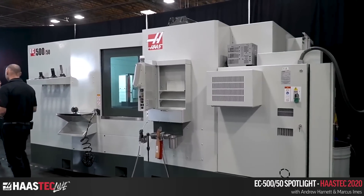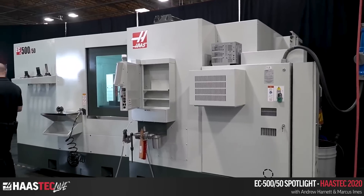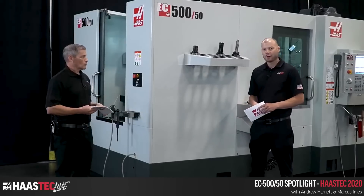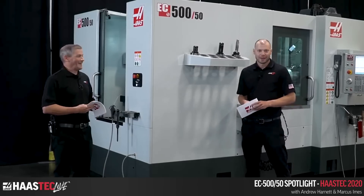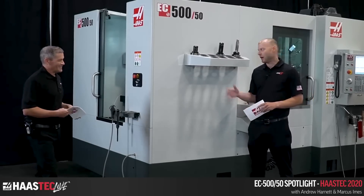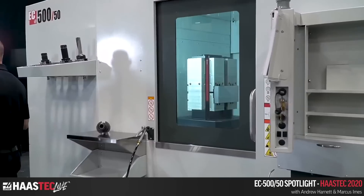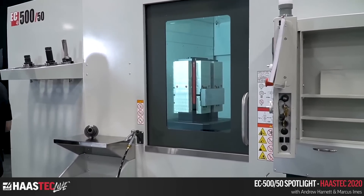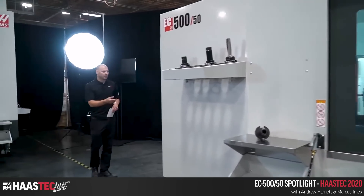The machine supports 880 pounds — about 400 kilograms — per pallet, which is quite beefy. You can see a couple of big tombstones in there. This machine was designed for bigger parts and big tombstones.